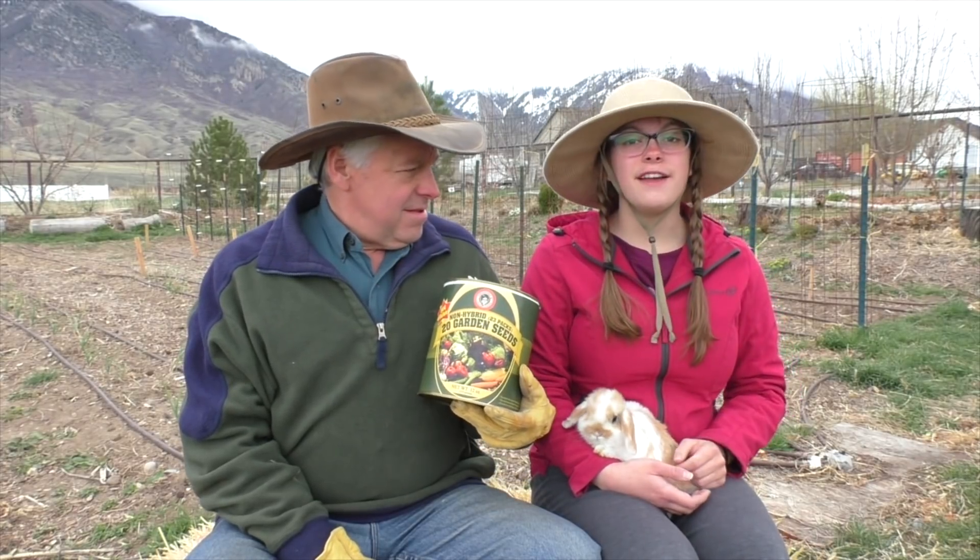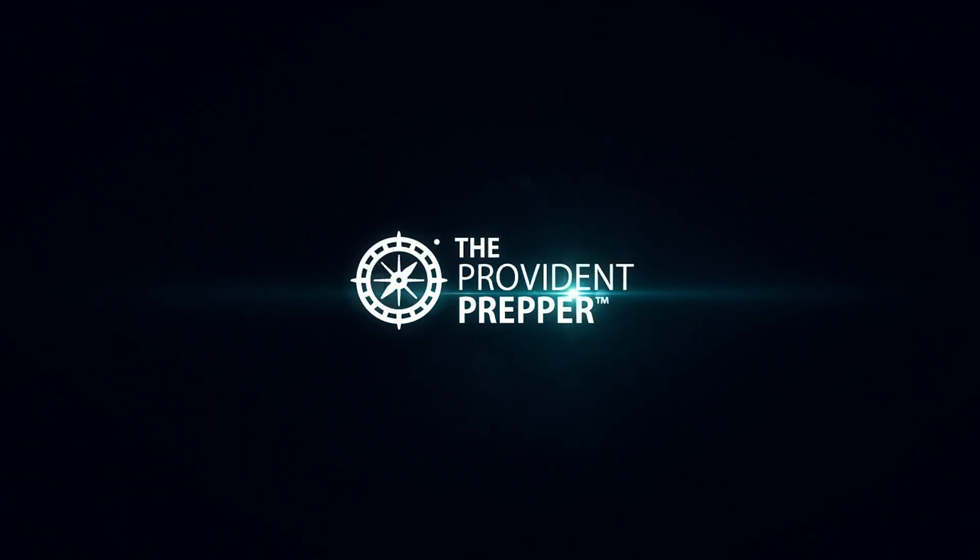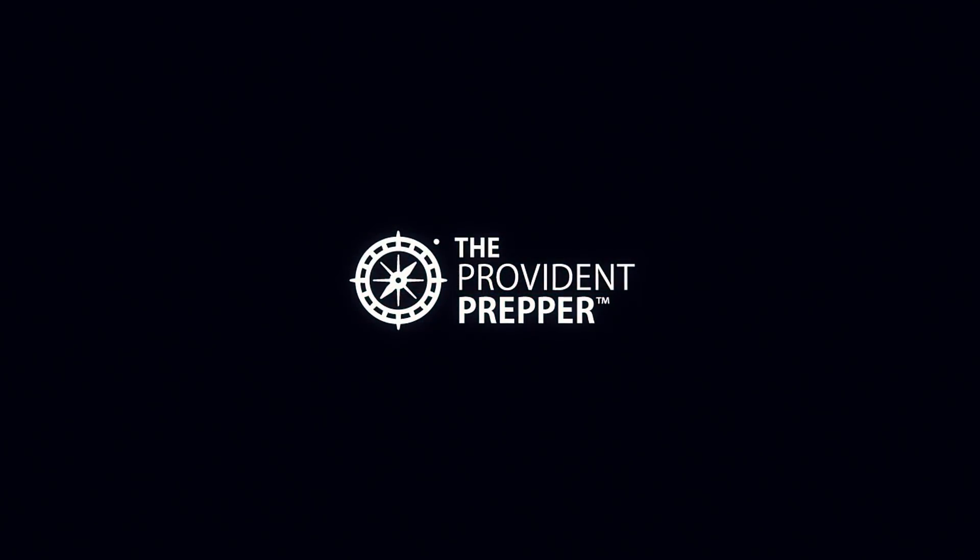Will this can of garden seeds grow a survival garden that can feed your family during challenging times? Hi, I'm Kenny, and I'm Jonathan, and we are the Provident Preppers.